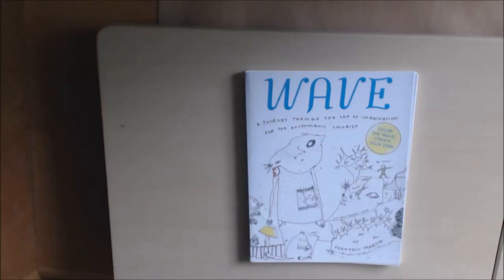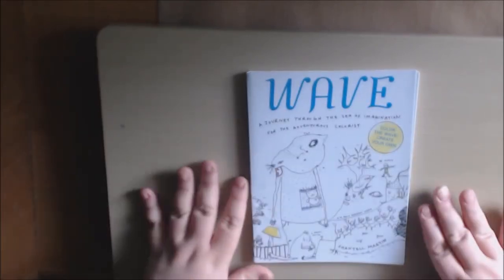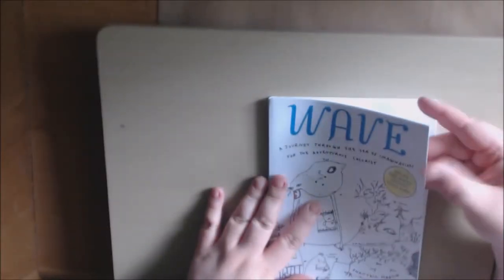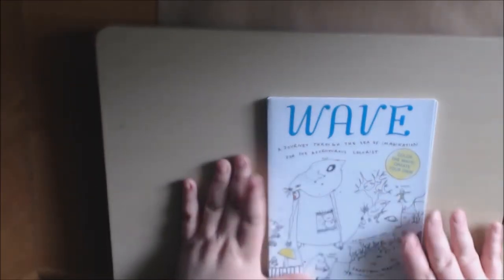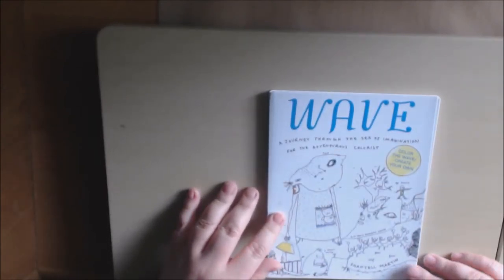I have a very different type of book today, one that I have never seen before. It's called a wave book. It's pretty small, not even as big as my hand. You can throw this in your purse and keep it with you - it's tiny, very light, and very heavy cardstock, so you can paint on it, use alcohol markers, anything you want.